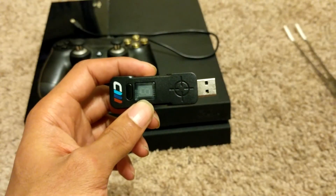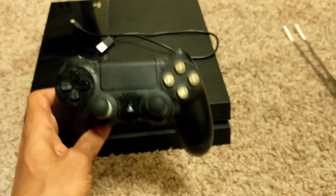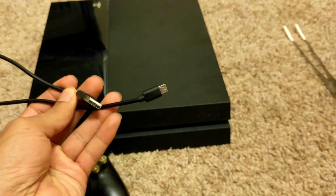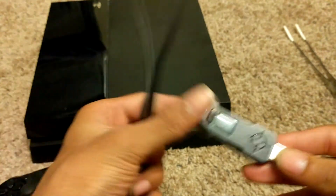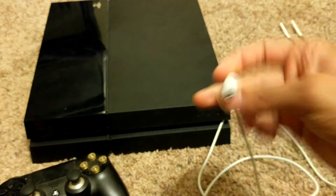You will need a couple of things. You will need your console, a controller, the Cronus Max, a micro USB cable for connecting your controller to the Cronus Max, and you will also need a mini USB cable.